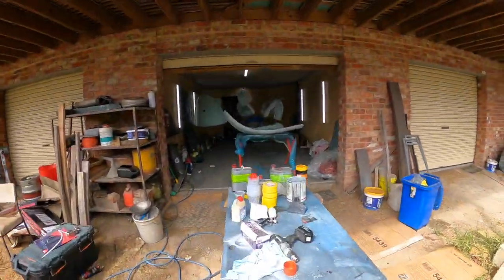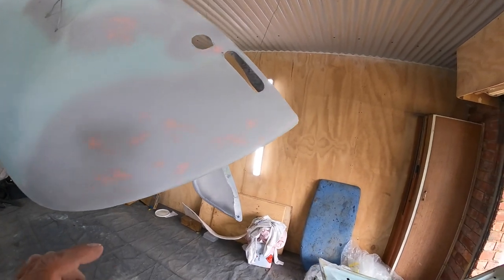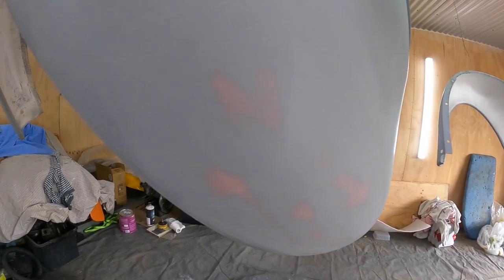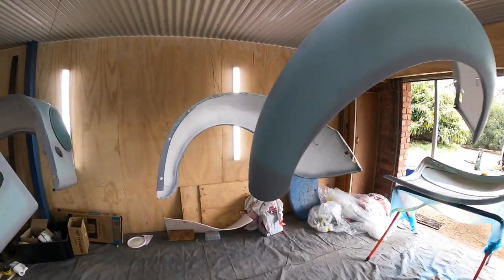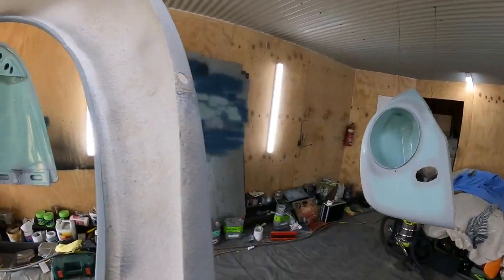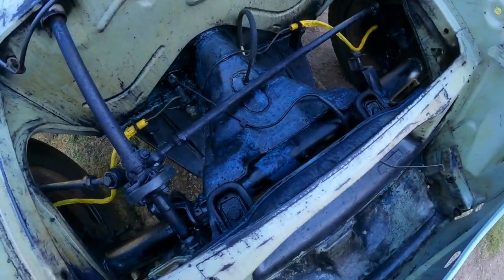We've got everything ready in here to paint. We're just going to have to do a bit of a clean out of the room. You can see here, just using a bit of spot putty just on those repaired areas where we had some small pinholes from the bog. Same with here. But all in all, they're actually pretty good. So you can see we've got the dried stone guard finish on the inside, and we're going to be ready for painting.